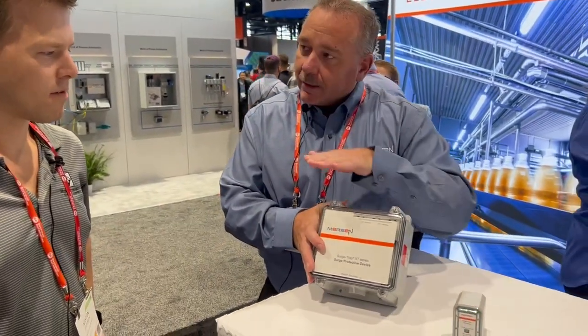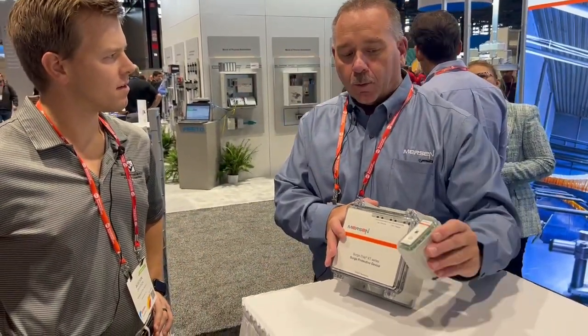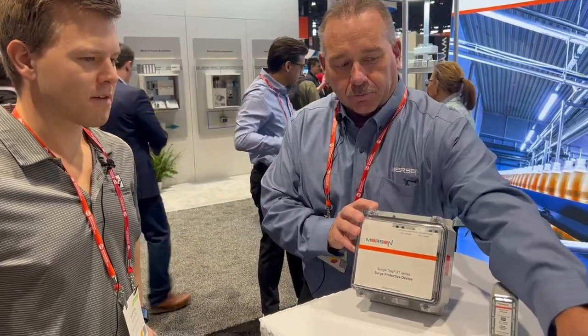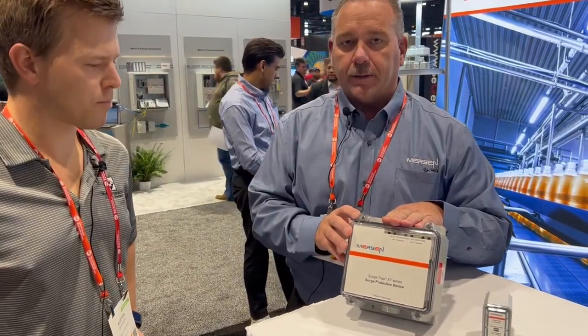Okay, and then downstream would it still be the XT series or a different series? No, you go to a smaller unit — it's kind of a good, better, best as you go down through the building. You can use more point-of-use type devices. This unit just has more MOVs in it, so the bigger it is the more MOVs we have for redundancy. The smaller they get, you can go right down to a DIN rail mount in a panel, but this would be the one we put on the incoming power of a building.